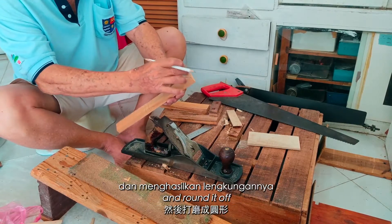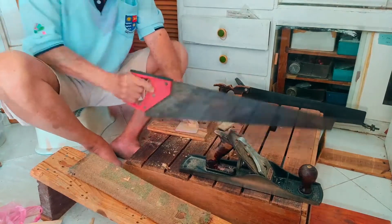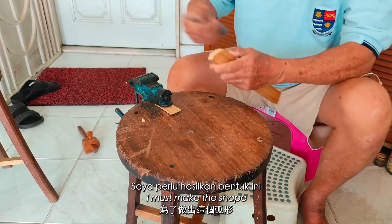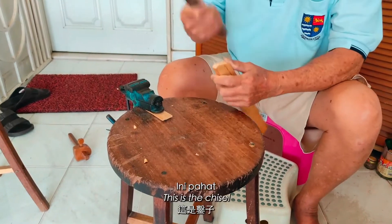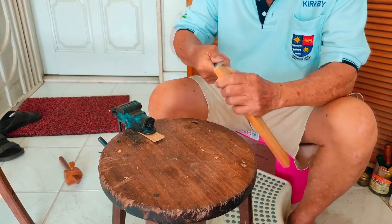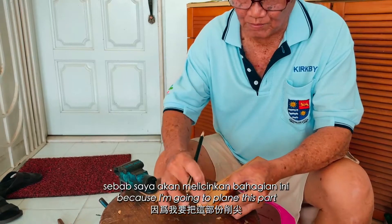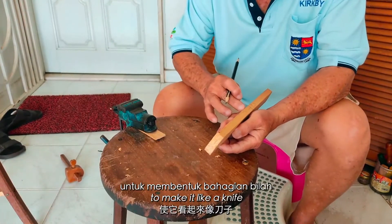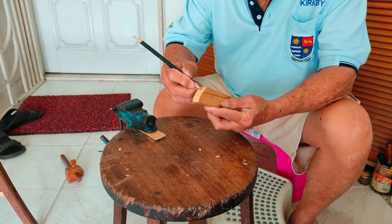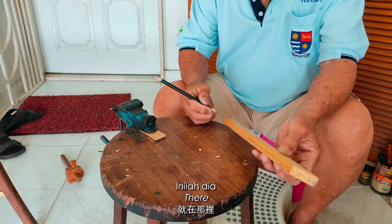Now I'm going to saw this part and round it off. You see, this is a curve. I must make the shape with a little bit of chiseling. This is a chisel. There you are — rough shape. I'm going to gauge from here because I'm going to plane this part to make it like a knife. So I'm going to get the center of the wood, put a line. Do you see the line there?